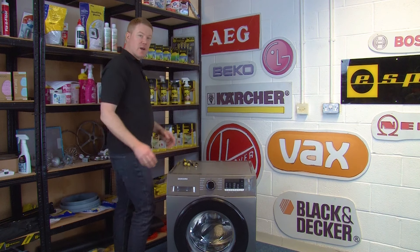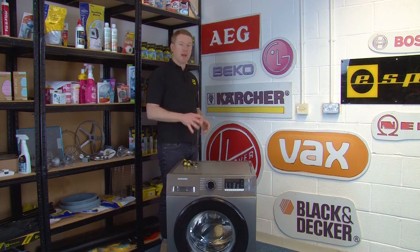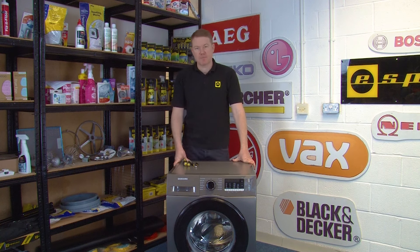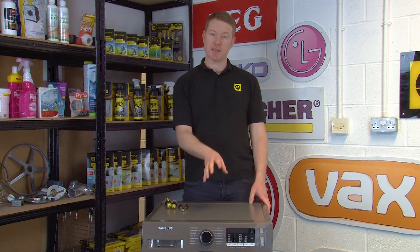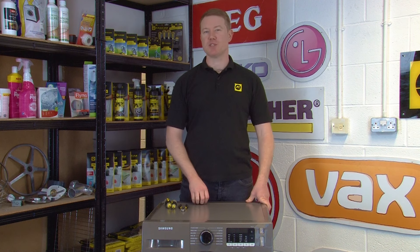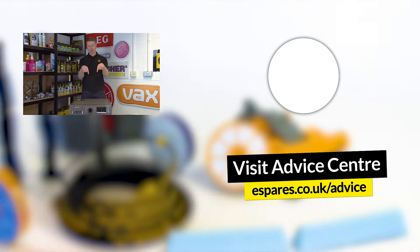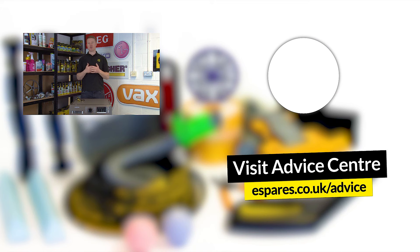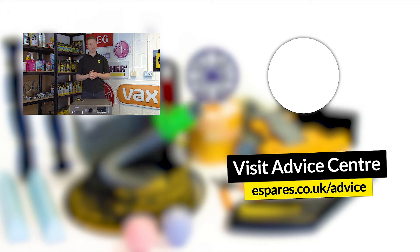We hope this video has helped you to remove the error codes from your washing machine and that your door is now locking correctly. Now your washing machine is working correctly, you can make the most of it by getting to know your washing machine settings. Our video here takes you through the different settings to make sure you are using it correctly and that your laundry stays fresher for longer. For more videos on fixing and maintaining your household and garden appliances, subscribe to our channel. Thanks for watching.